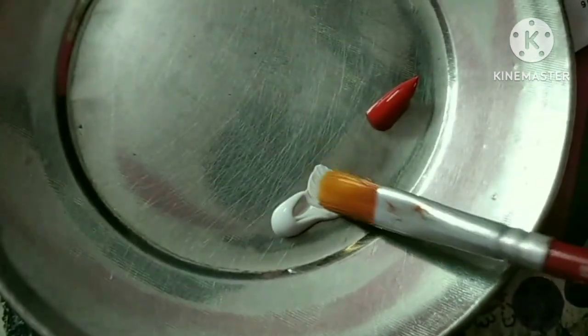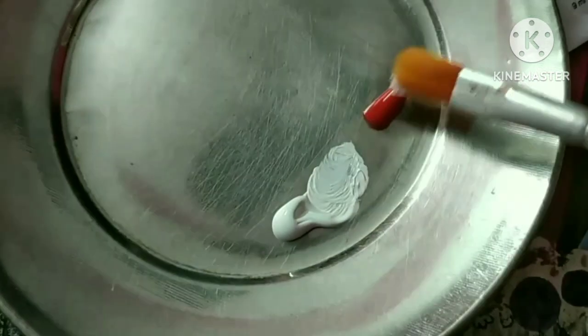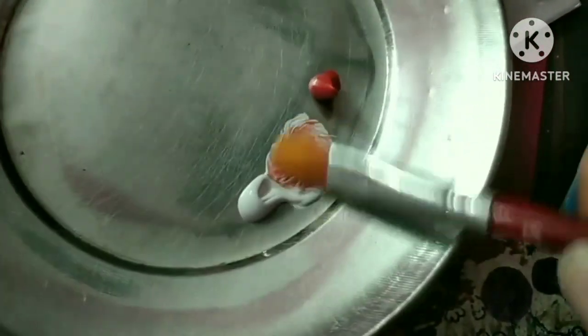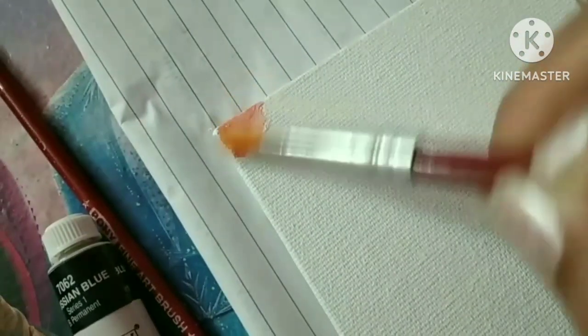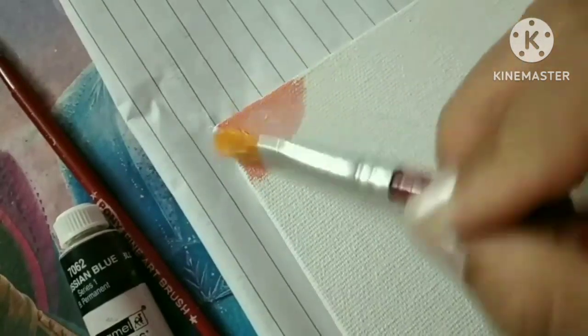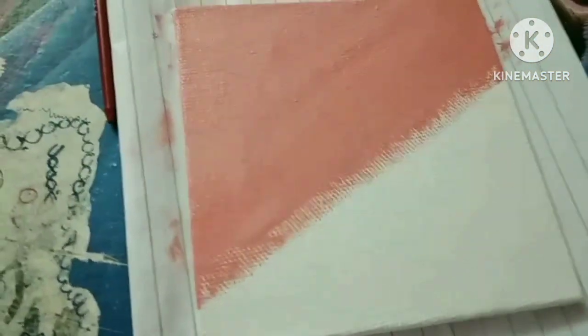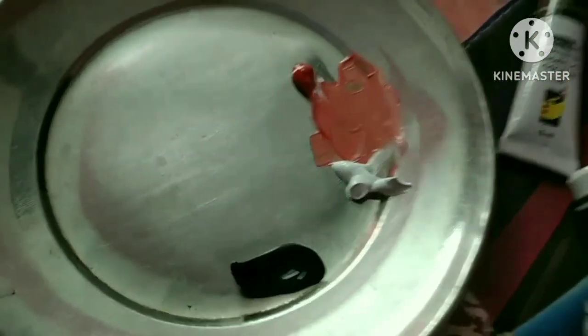First, I'm taking titanium white and scarlet lake and blending them to form a pinkish color, then brushing it over the canvas board. Remember, three-fourths of the canvas board should be covered in the pink color. This is how it looks right now.